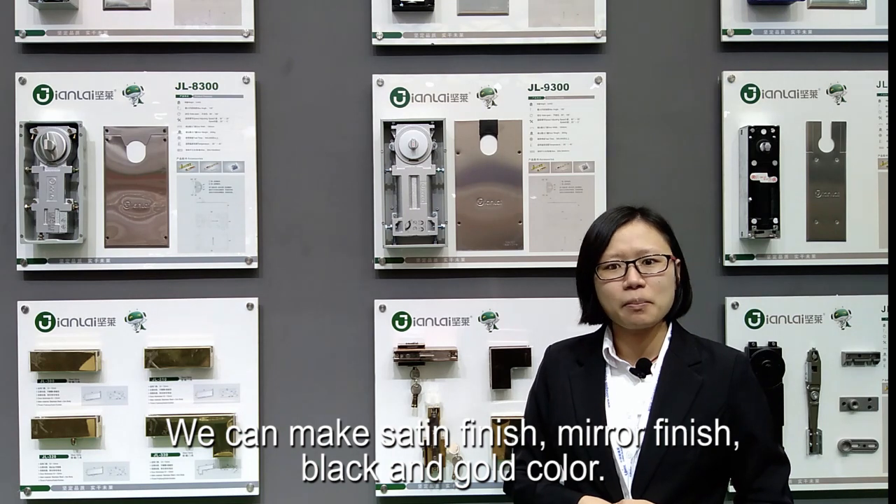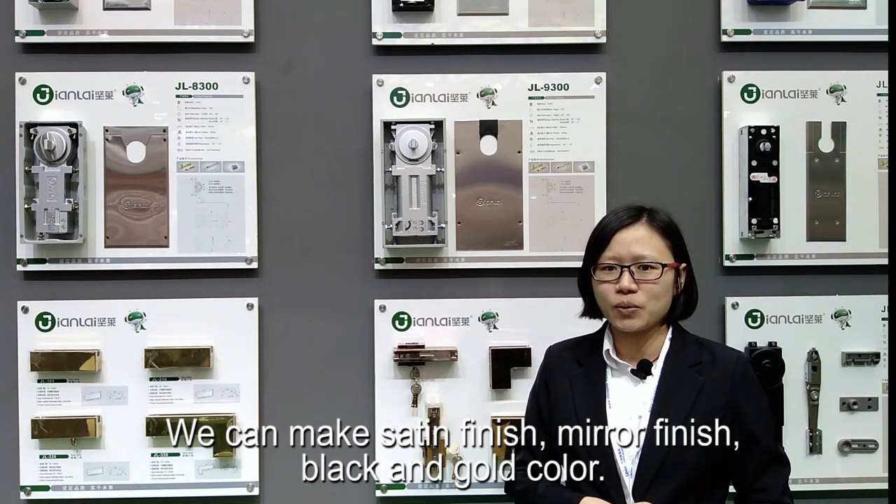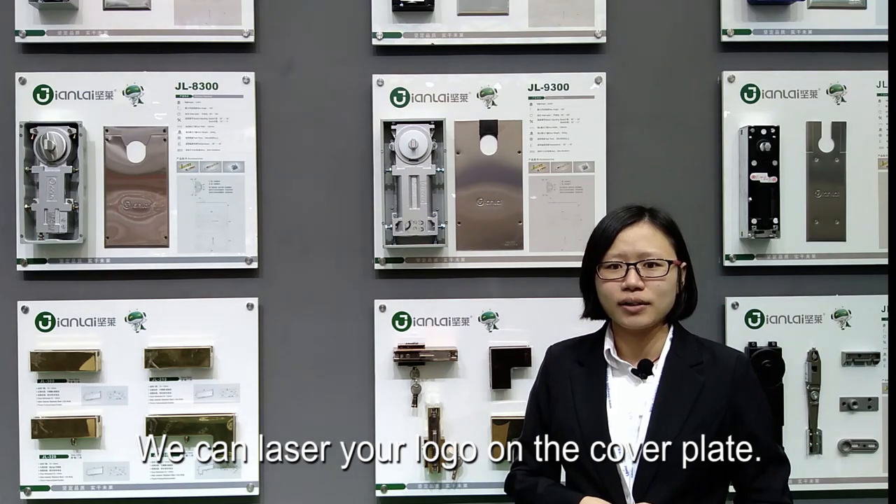We can make satin finish, mirror finish, black and gold color. We can engrave your logo on the cover plate.